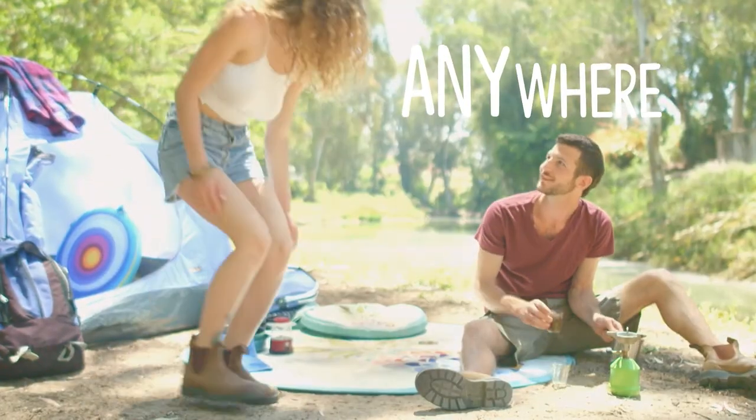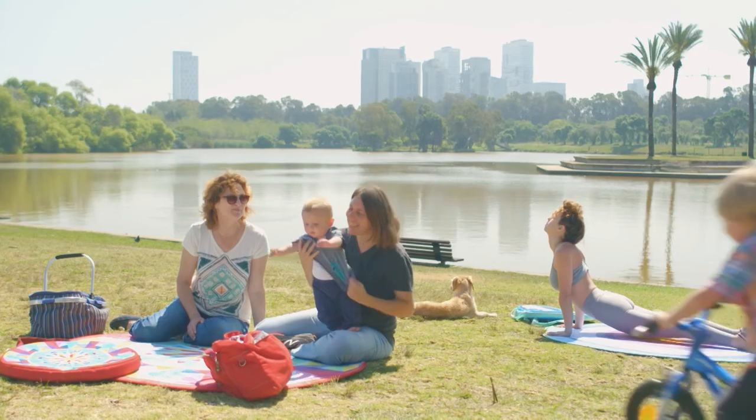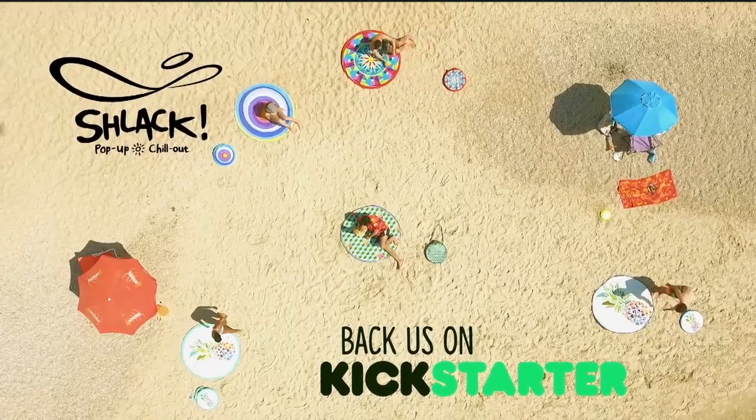Schlack is ideal for chilling anywhere, taking your precious chill-out experience to a whole new level. Making it WOW in a Schlack. Back us on Kickstarter and Schlack up your life.